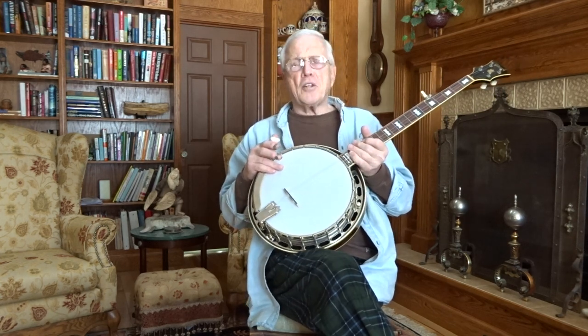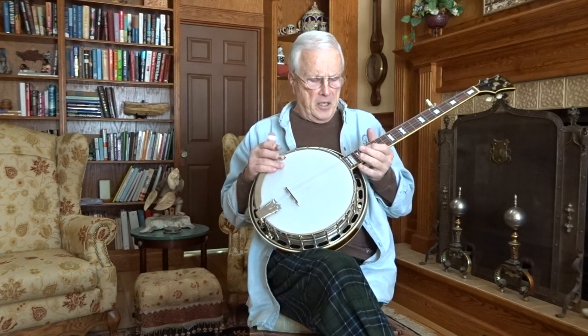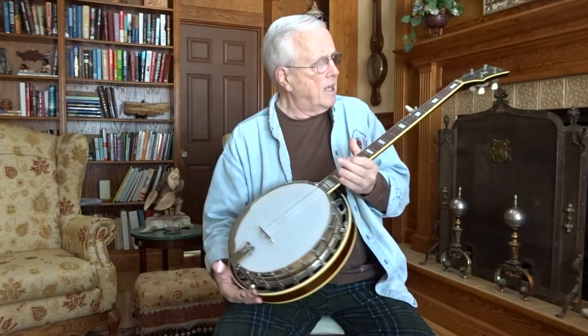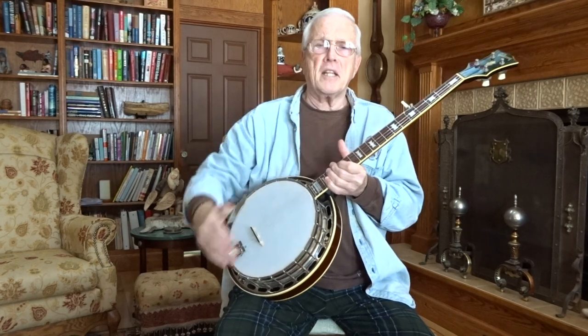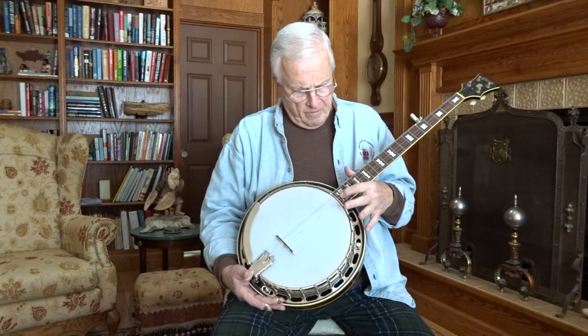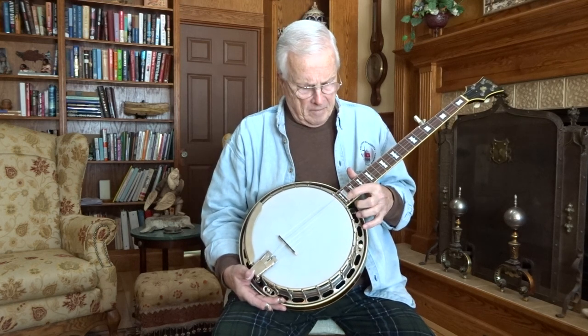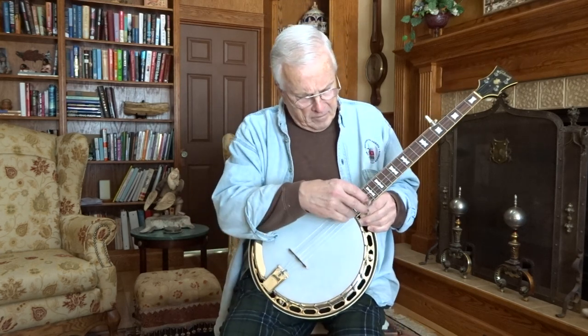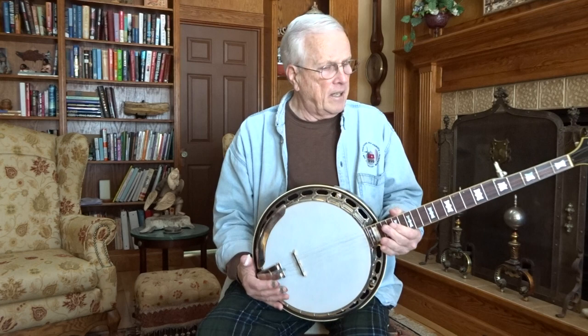It has a Yates V33 unplated no-hole tone ring in it. On the neck, at first I thought maybe it was a reproduction neck, but the closer I looked — I took the truss rod cover out and everything in there looked like old Gibson, the old Gibson truss rod and everything. But this neck has to be prior to about 1958; I think it was in '58 that they took that last bow tie out of the neck.